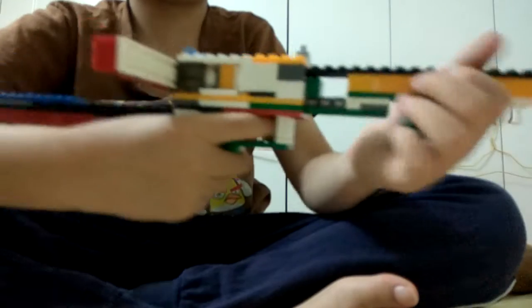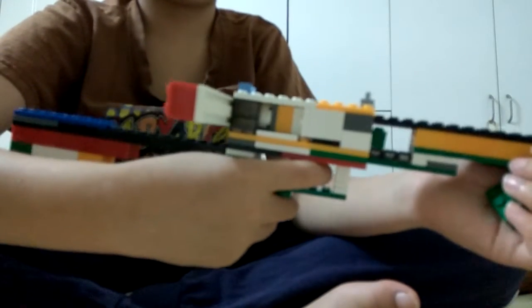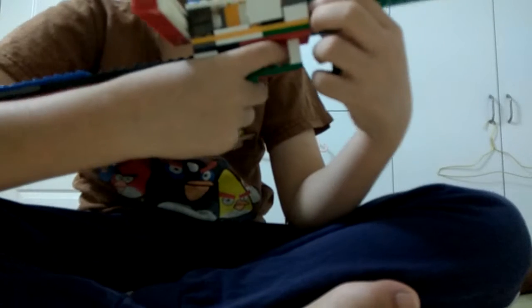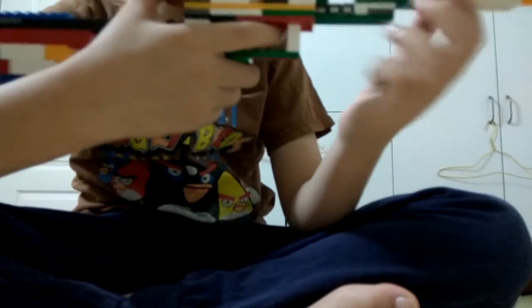I have two scopes over here, and this is one ammo. After I shoot it — this is the trigger — I pull it back and I shoot it. It makes a really terrible sound.